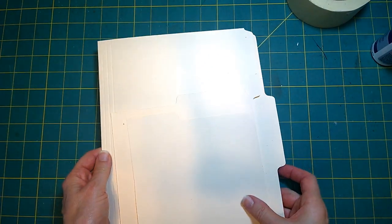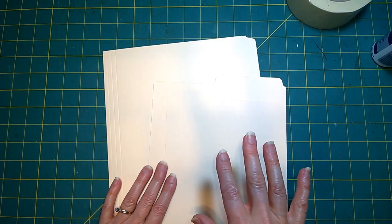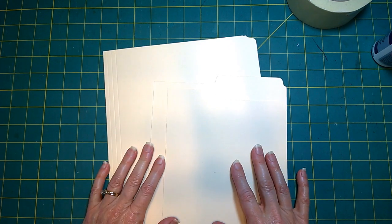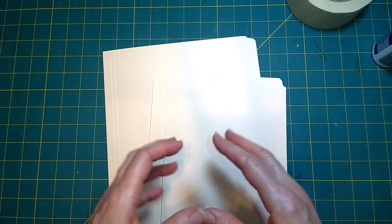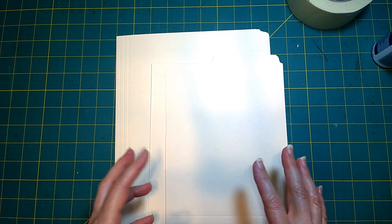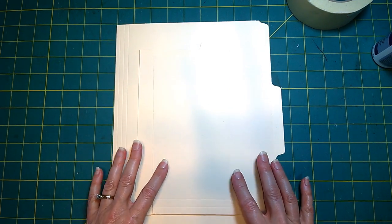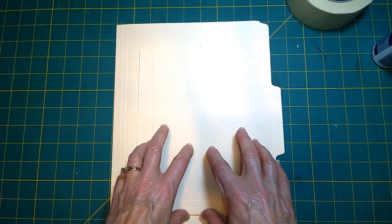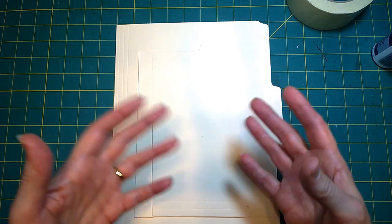Hi everyone, it's Jean from the Inky Owl Studio. I have a tutorial today on the folio file folder folios that I've been making for the past couple of months. I asked for permission to use this design because it was originally created by Andrea at Artie Mays. She said I can go ahead and do a tutorial, and I'm going to do it a little differently — mine is going to be really basic, just give you the bones of how to structure your file folder.